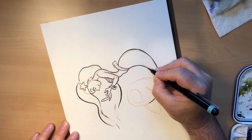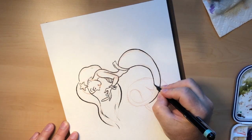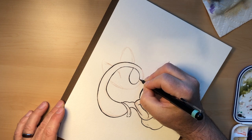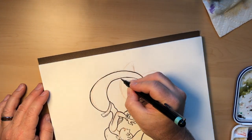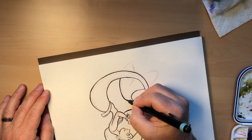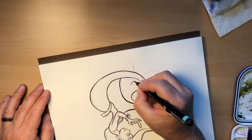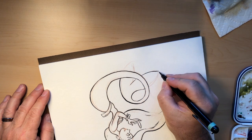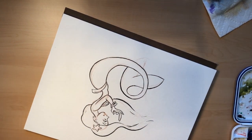I turn my paper around because I always want to be pulling this line toward myself. I got real lucky — I don't think I'm going to run out of ink, which is good, but I will definitely refill this pen as soon as I turn the camera off. I got a little smear there — I'll have to try to cover that up when I paint.